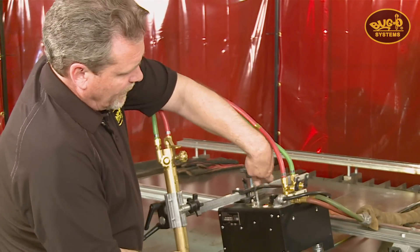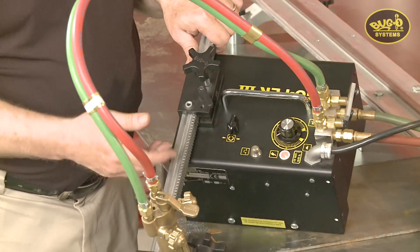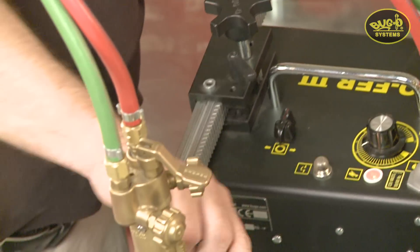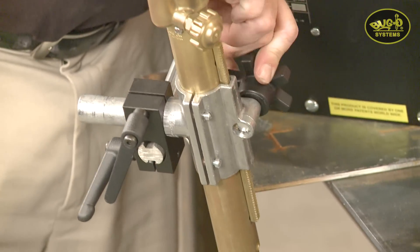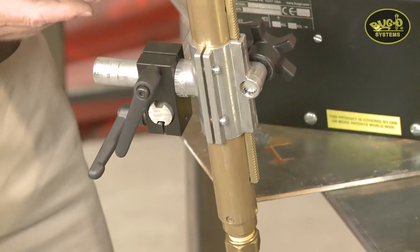Up top we see a very simple, user-friendly design. The racking system provides a horizontal adjustment, and the vertical adjustment is the machine barrel torch itself. You can also adjust different angles here if you're doing bevel cuts, chamfers, or whatever you need.